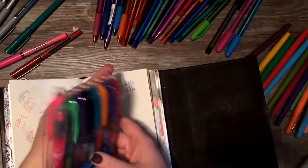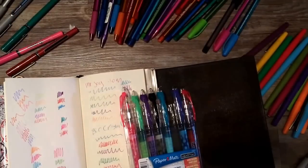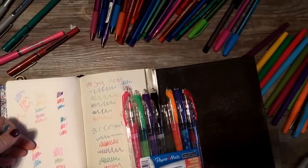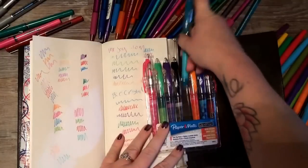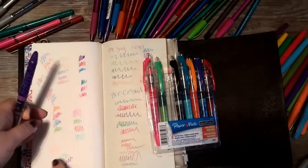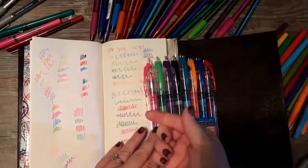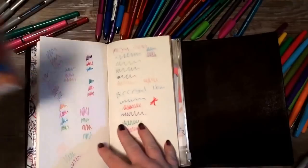A recent new favorite: I just got the Paper Mate Liquid Flairs. These are super great — some of the light colors are really light, but they're a very wet marker that almost feels a little like paint. Because they're wet they do smear so you have to be careful, although I intentionally smeared one drawing a tree once and it was actually really neat. One of my new favorites.